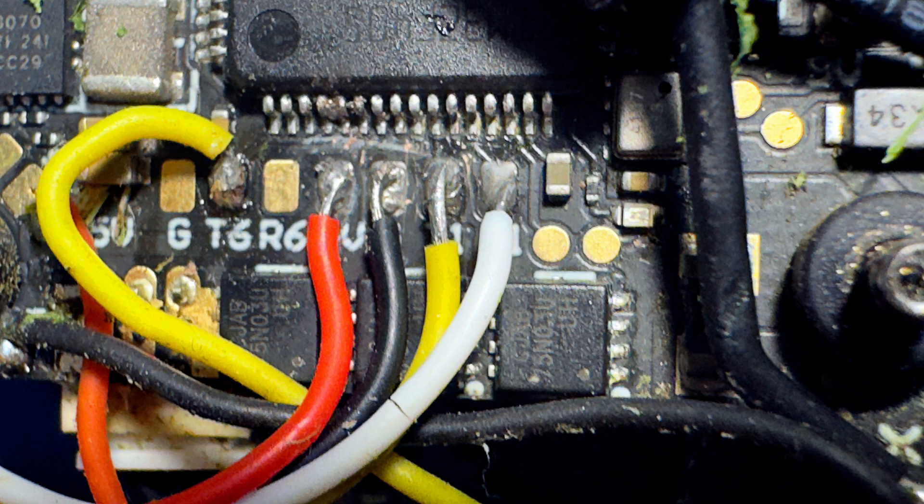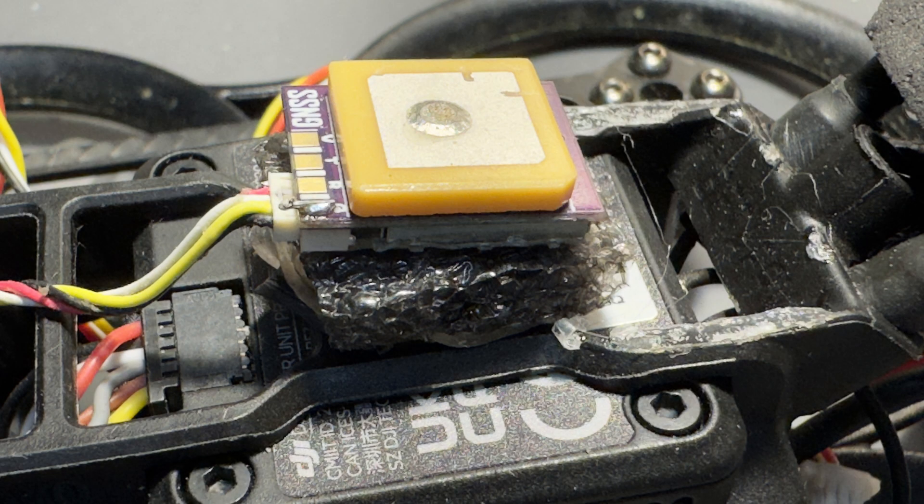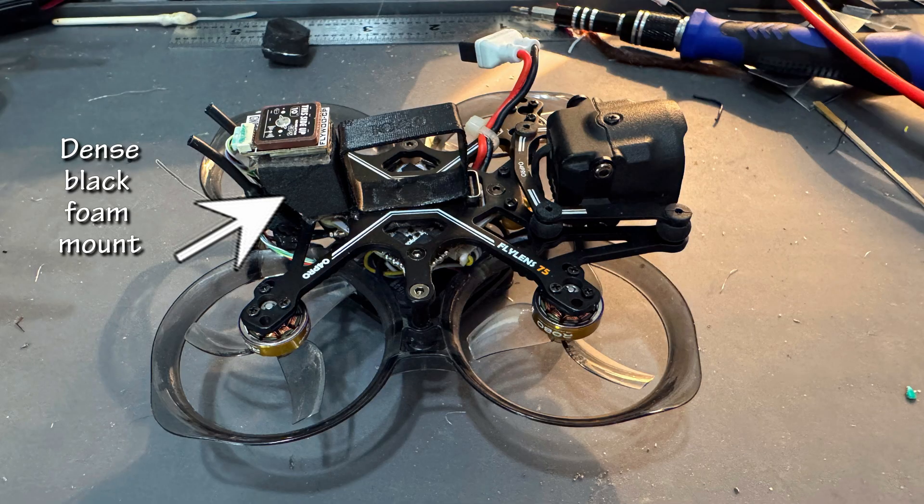Make sure solder or wire strands aren't touching the next pad. I first tried mounting it flat on top of the 04 unit, with the wires tucked away underneath. I wasn't getting a very strong signal, so I added a piece of foam slanted slightly backwards so the GPS would be flatter when the quad was pitched forward. On the Flylend 75, I had to add a piece of foam for a mount just to get it above the battery.